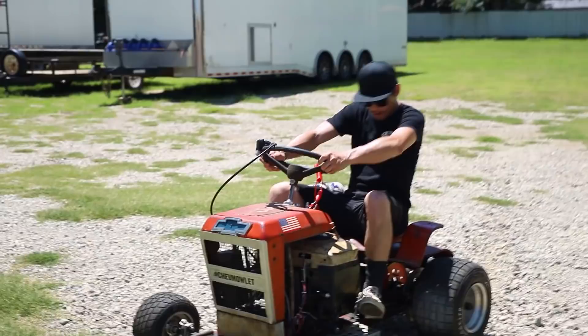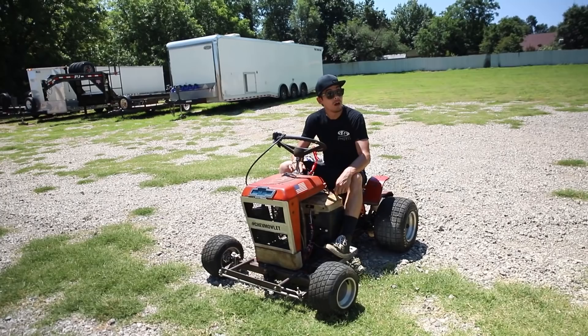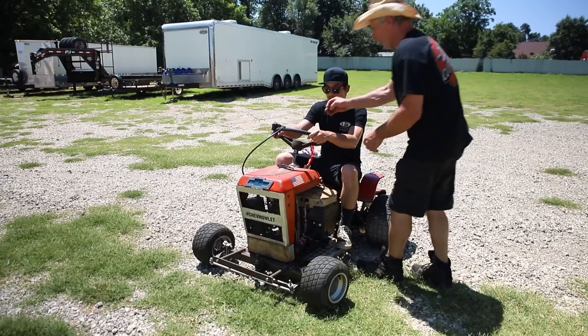I just throwed that whole field in like one minute. It looks great. Brakes work great. It still ain't going to want to... Is this brake? Yes. And the other one gets a foot peg. Yep, got the foot peg.